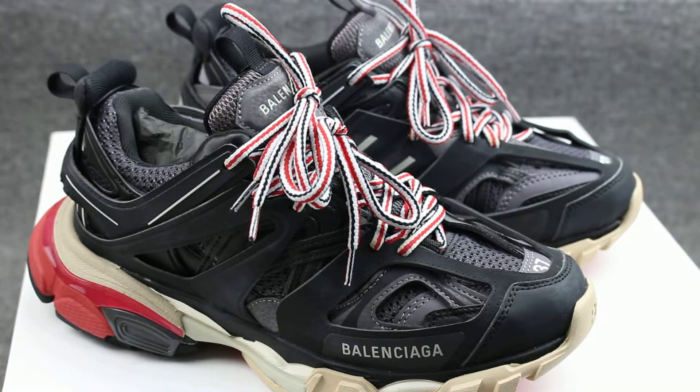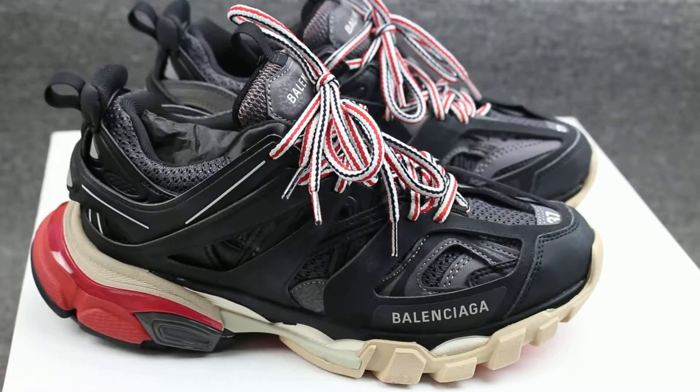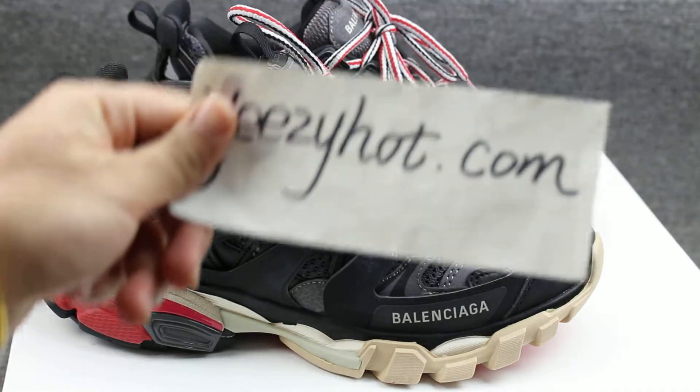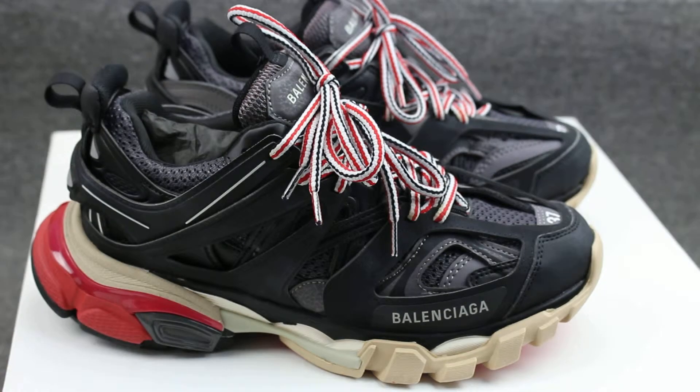If you want to buy this pair of shoes, you can click on my website. Visit my website again — EasyR.com. Hope you guys are alright. Thanks for watching this video. Bye!